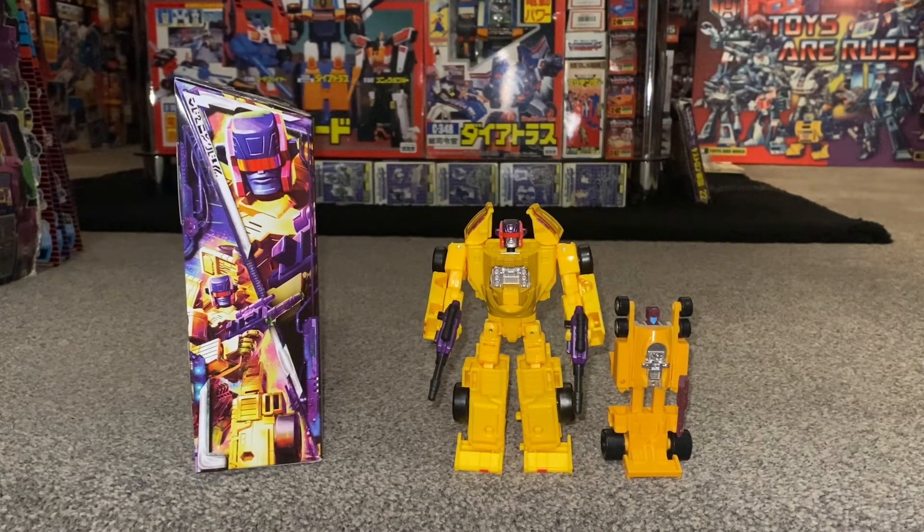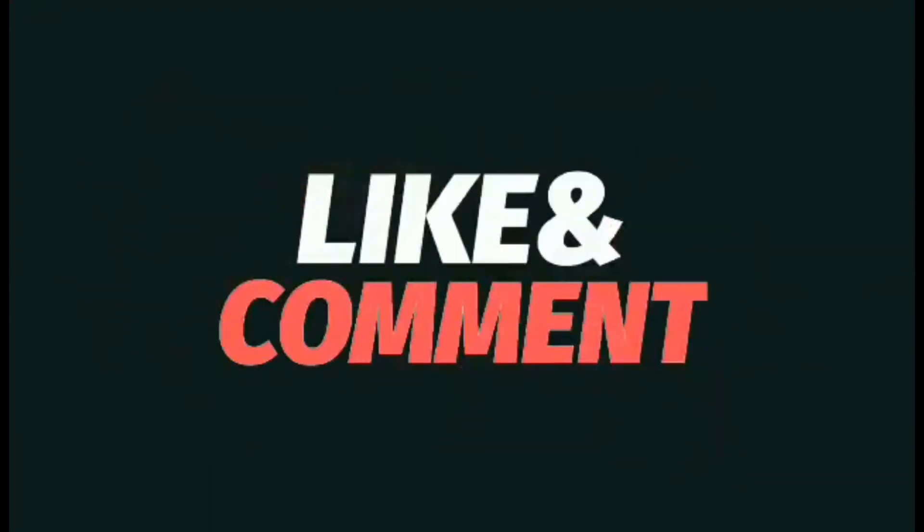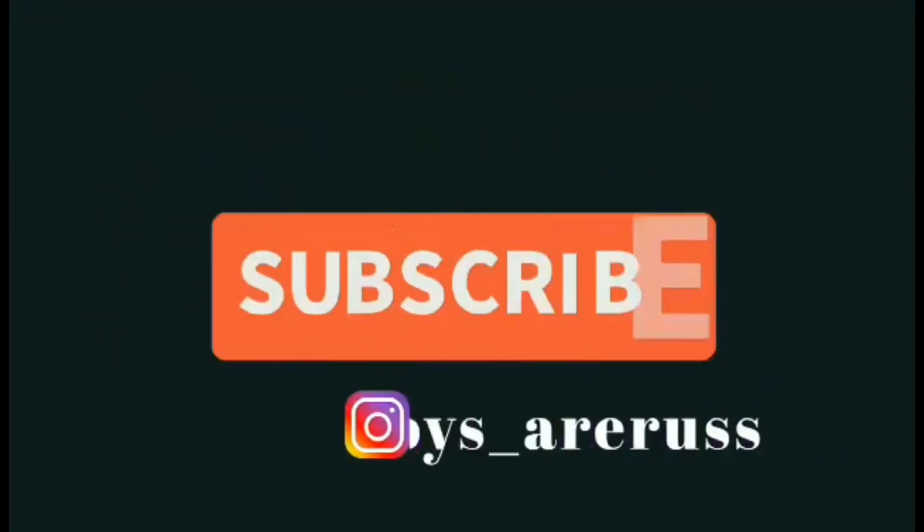I'm sure you can tell that I'm impressed by this figure. Let me know what you guys think and if you're going to be getting him as well. Hope you enjoyed this video — please take care, thanks for watching, like and comment, and don't forget to subscribe.